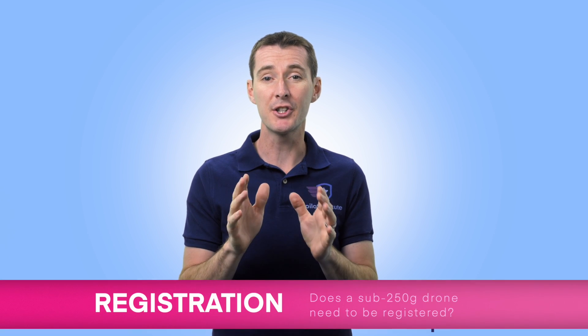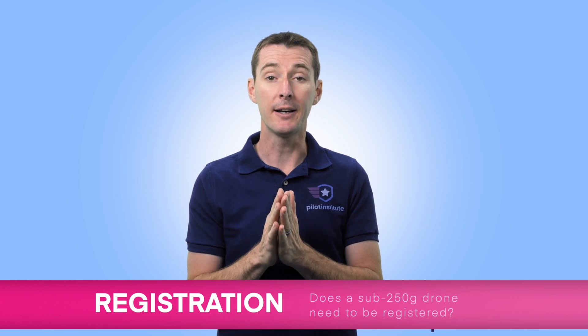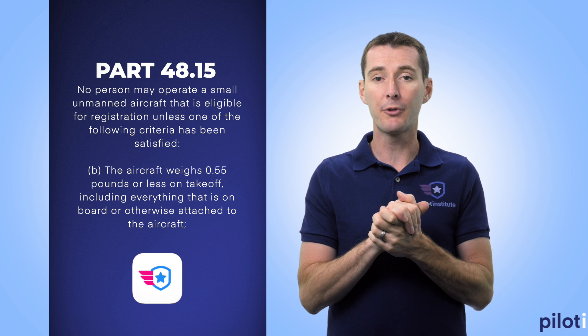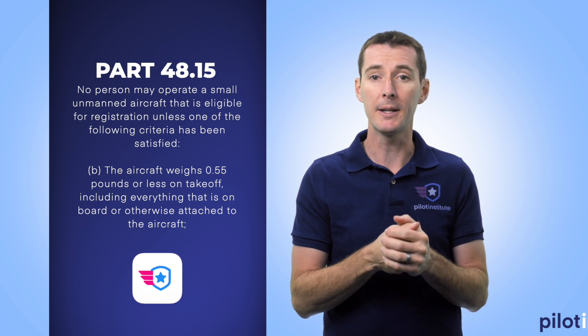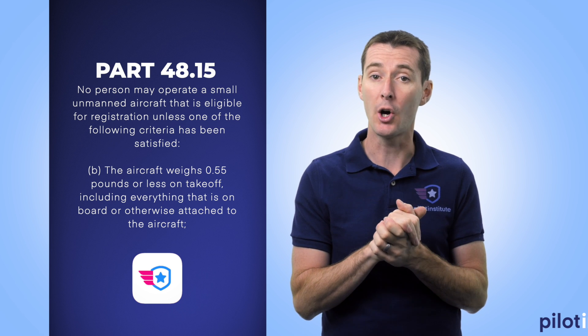The first question: does the Mavic Mini, or any sub-250 gram drone, need to be registered with the FAA? The answer is no. If you look at 14 CFR Part 48, the FAA requires registration only if the aircraft weighs more than 0.55 pounds on takeoff — that's 249.48 grams, half a gram short of 250. In that case, it does not have to be registered with the FAA.